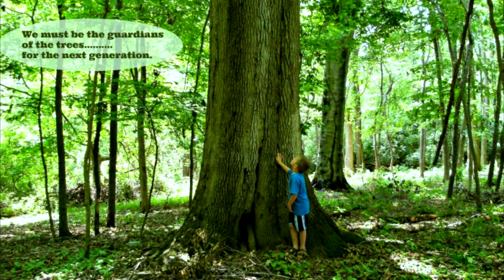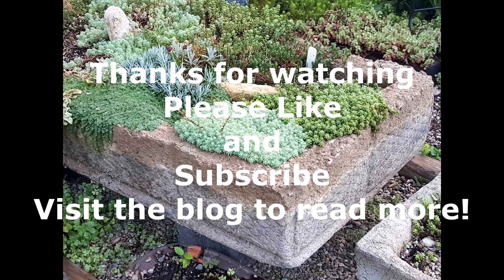So we really have to guard and protect our trees from invasive species of insects. Take care of your trees. Plant a tree when Arbor Day comes around in your area. Thanks for watching and please like and subscribe.